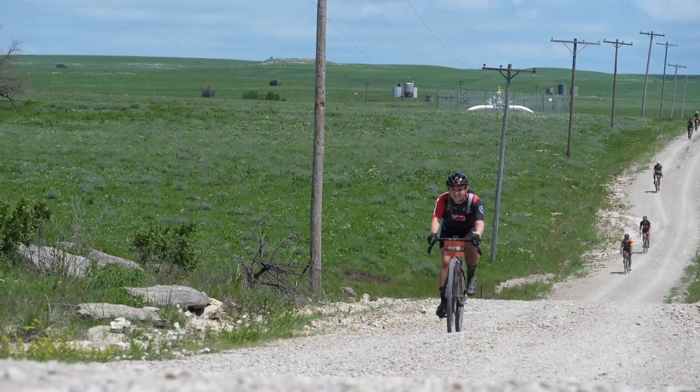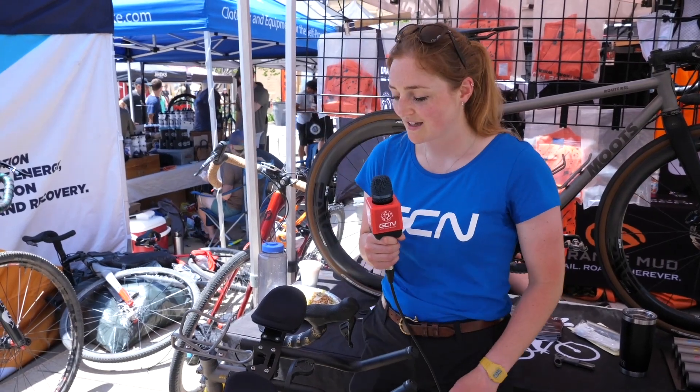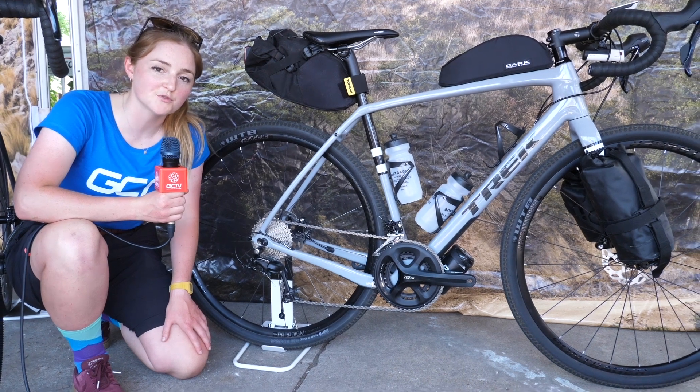There seems to be a bit of a running theme this year at Dirty Kanza, and that's hydration — absolutely important when it's 35, maybe 40 degrees out there. We're seeing some pretty interesting ways that people are trying to carry more water on the bike. This one from King Cage on this Moots is a pretty unusual way to put a bottle cage.